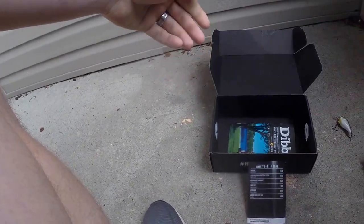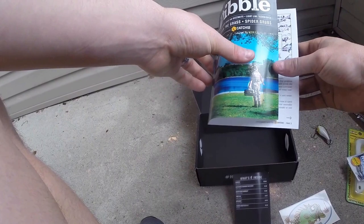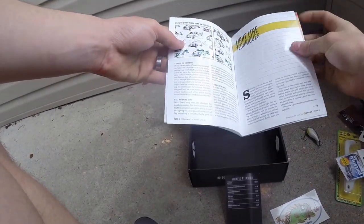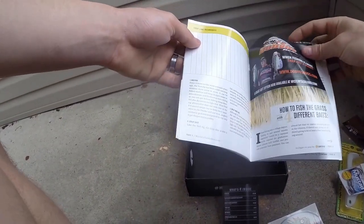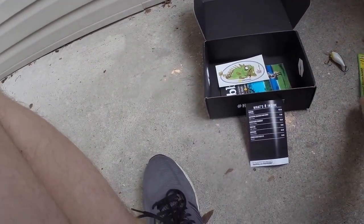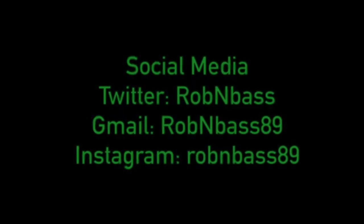And we got the new Mystery Tackle Box Catch Code stickers, and then a KVD book. Anyway, it's a really nice box for my first pro version Mystery Tackle Box. Stay tuned for doing a slam. Thanks guys!